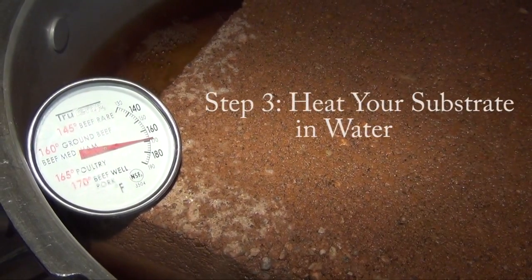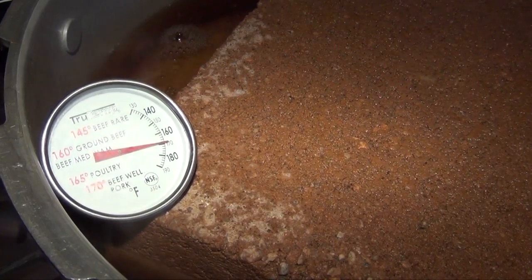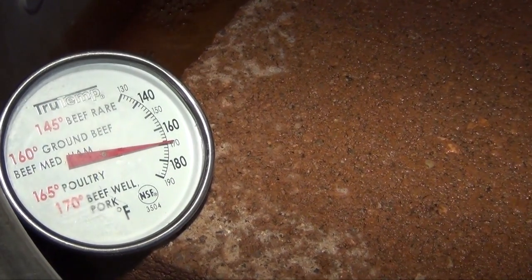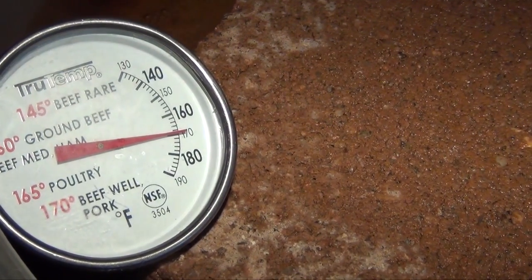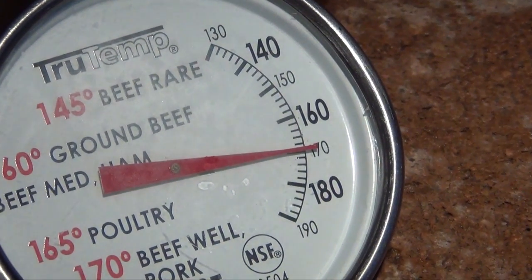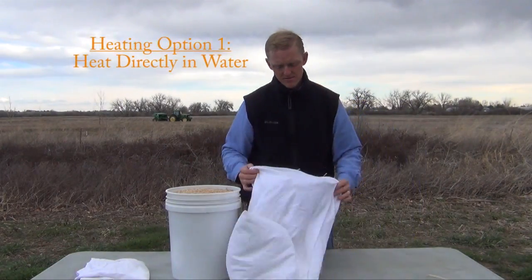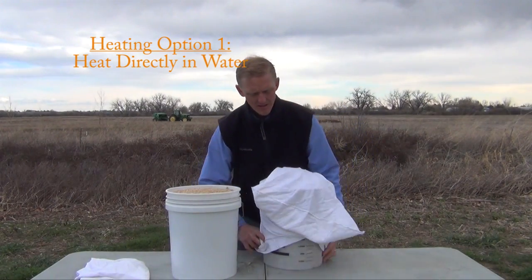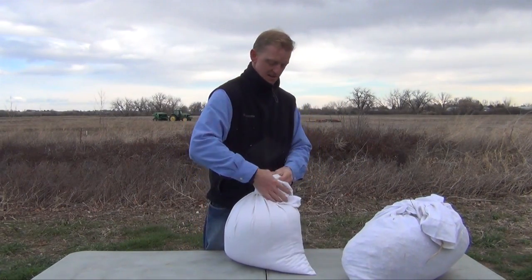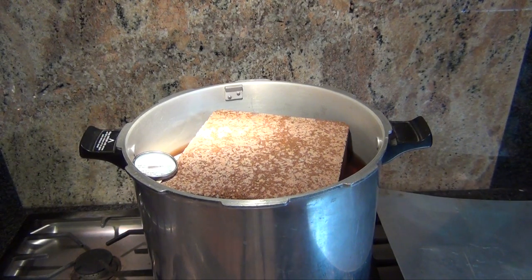Step three is heating your substrate in water. The heating process serves two functions: one, it eliminates the vast majority of microbial competitors, and second, it allows the substrate to absorb enough water to hold it throughout the next few months of production. The first option is to place your substrate in an old pillowcase, using it like a large tea bag, and submerge it into a large pot covered with one to two inches of water above the top of the pillowcase and substrate, then heat it from there.